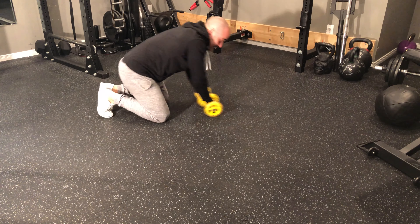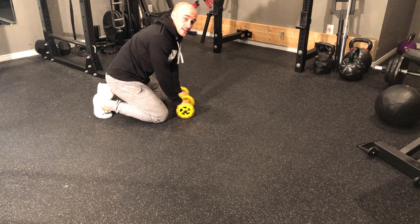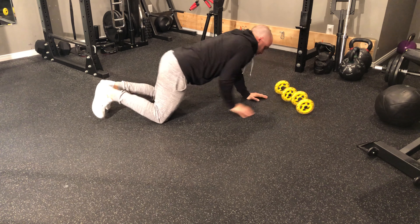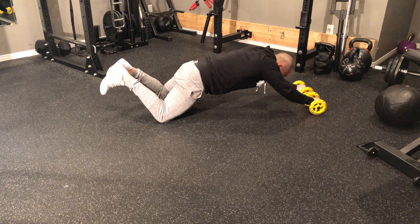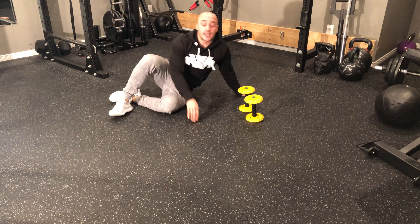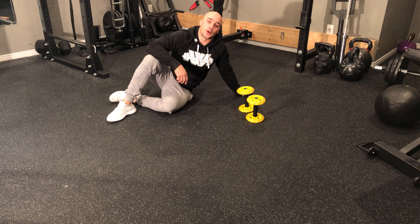If you find it too challenging to pull back in, you can do just the eccentric portion of the exercise — lower down until you can, then step back, grab the wheel, and lower down nice and strong until you feel that tension, then pull back. The other option is to not do this exercise and instead do something like a foam roll plank push-up, which can also be found in the Trainerize library.